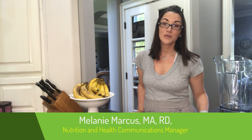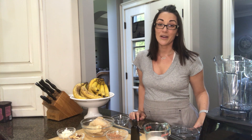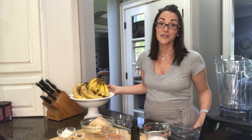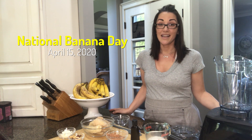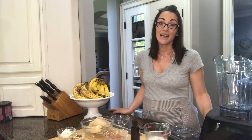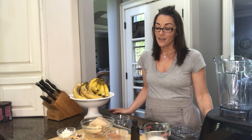Hi, I'm Melanie, Dole's Registered Dietitian, and today we're celebrating America's most popular fruit on Banana Day. So for National Banana Day, we're making one of my favorite recipes — banana ice cream. I love this recipe because I love chocolate ice cream.